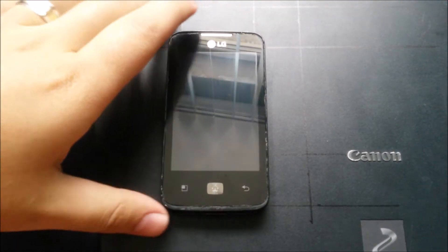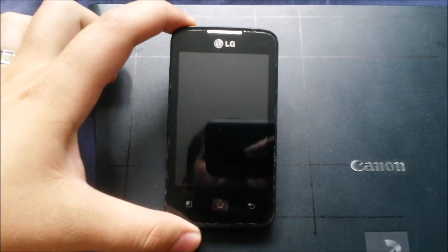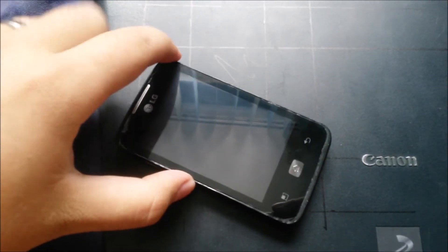In this video I will show you how I will transform this LG Optimus Hub into a full time screen-on weather station.